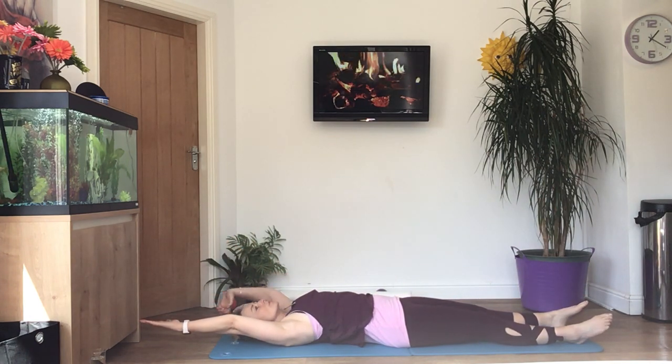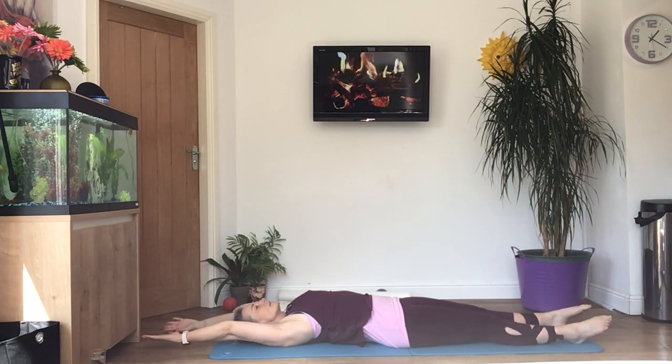Let's have a little pause here. Stretch both arms above your head and make yourself as long as you can.